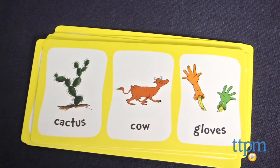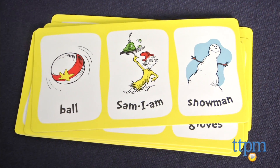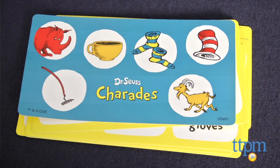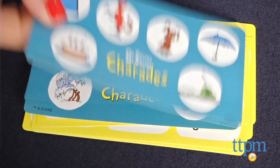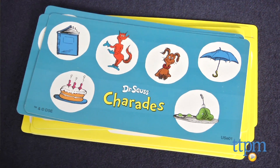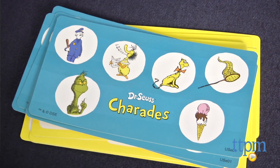The challenge lies in kids processing how they translate a picture to an action, especially when it comes to acting out Dr. Seuss characters. Acting out the Grinch isn't as easy as it might sound. We think most three year olds and even many four year olds will need some assistance, even on easier words, though the collaboration will make it fun for the family to play together. For more information on this and other games, visit us at TTPM or subscribe to our YouTube channel to see great toys like this every day.